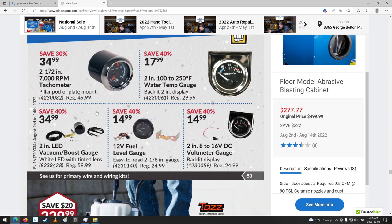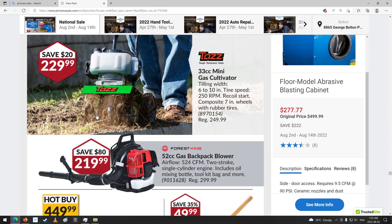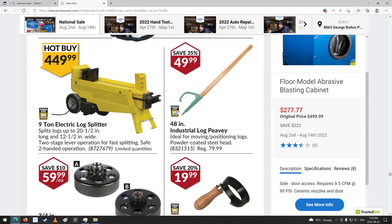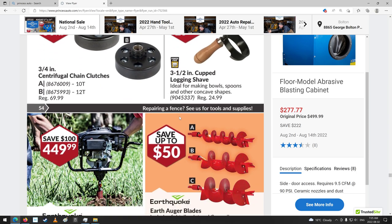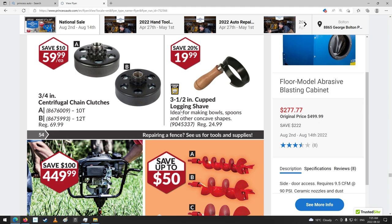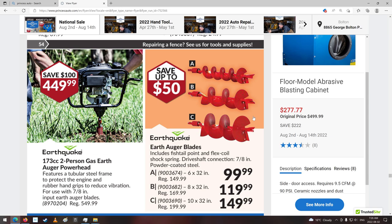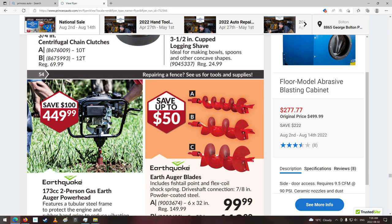Some gauges — temp gauges and fuel gauges and stuff. A little mini tiller — still trying to sell them. A little blower, backpack blower. Cup log shave — ideal for making bowls, that's kind of neat. Earth auger and the bits — 6 inch, 8 inch, 10 inch. This thing's going to run a 10 inch auger.